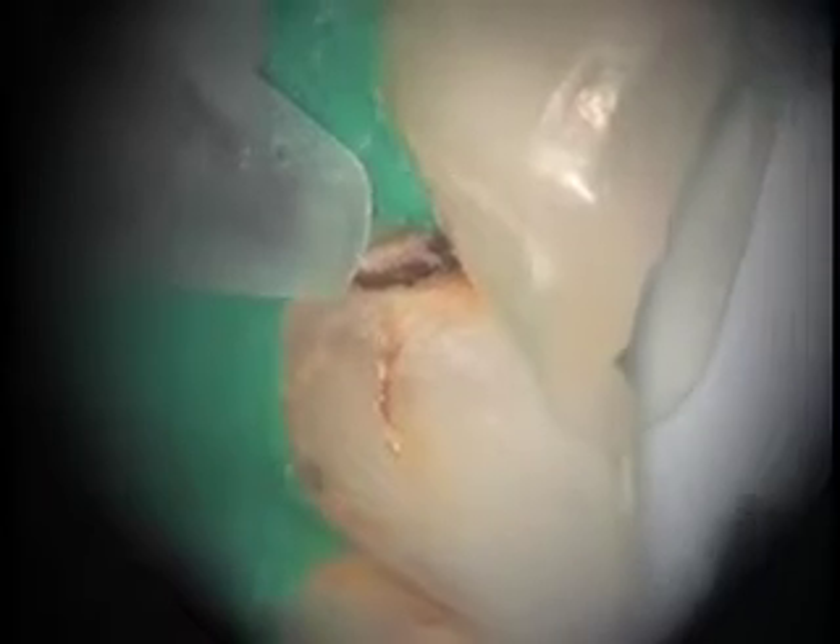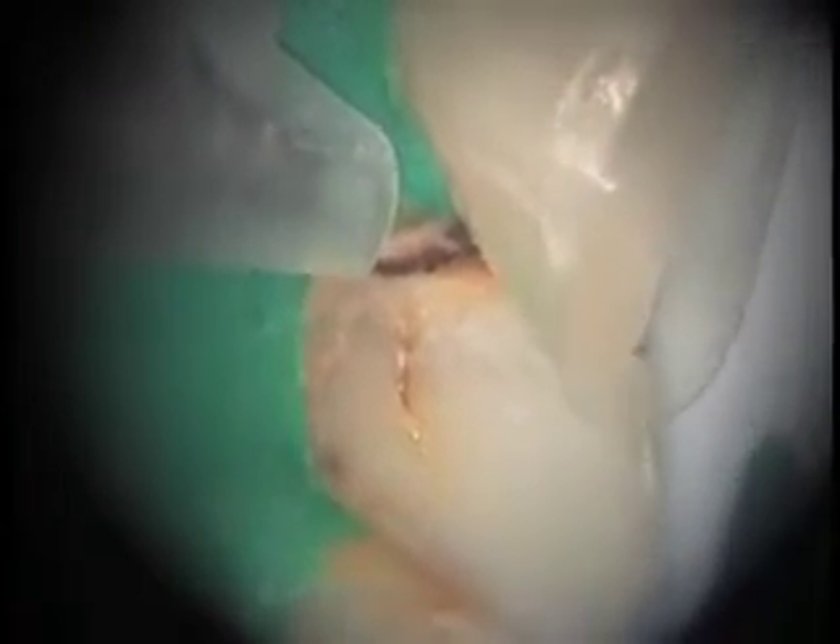We have added rubber dam now for soft tissue protection. We have also added a celluloid strip in the adjacent structure. We're going to begin now abrading with the Aquacut by Velopex. Notice that the enamel, which is relatively hard, does in fact abrade rather quickly and rather evenly. We're going to use it first to expose the decay, and then immediately following, we will be removing the decay by hand. And then we'll finish up — the final cleaning of the cavity — with the Velopex Aquacut.